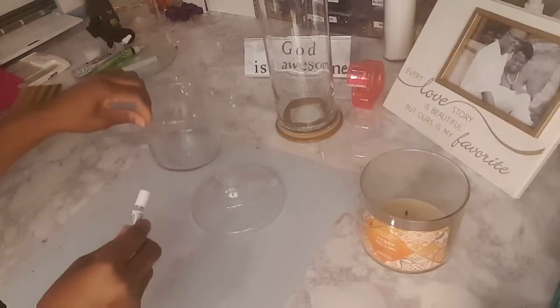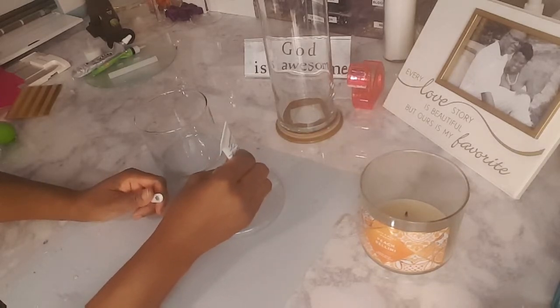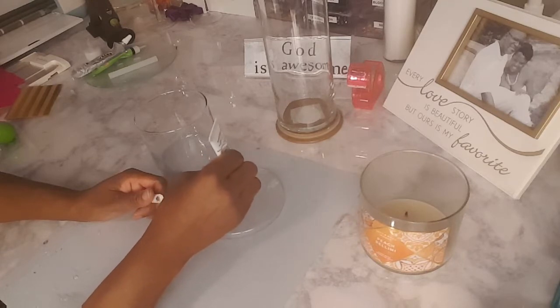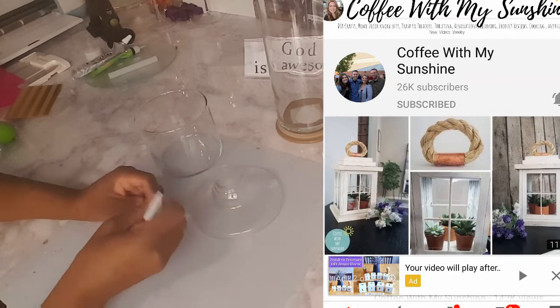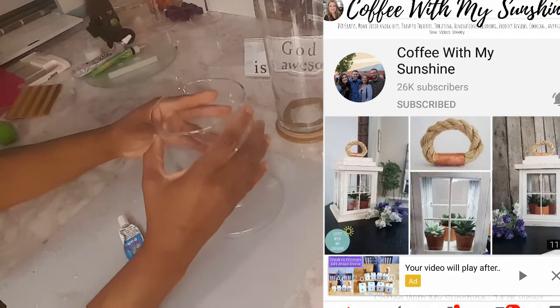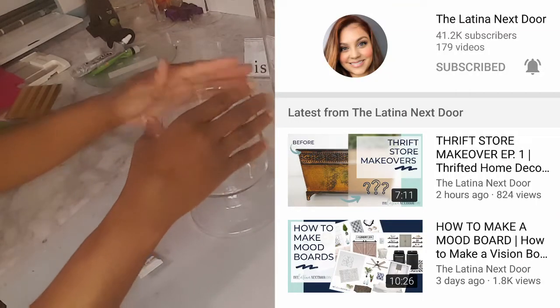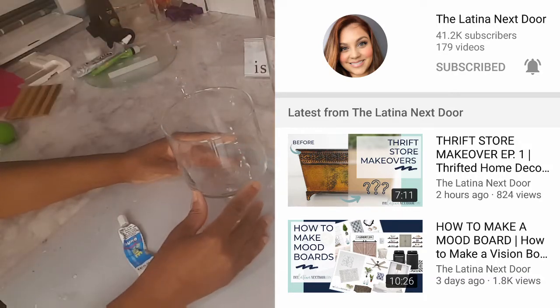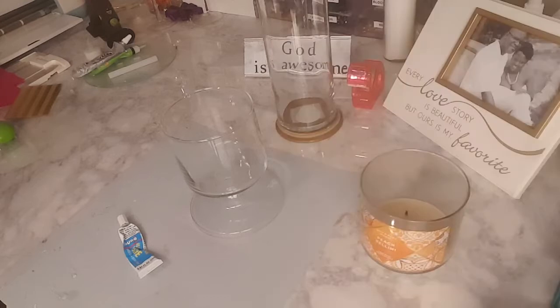This collaboration is hosted by Casey over at Coffee with My Sunshine — she has a wonderful channel. Her co-host this month is Yami from The Latino Next Door. I'll have both of these ladies' channels linked in the description box, along with a link to the playlist. Go check them out — they are very creative and love budget-friendly DIYs just like myself.